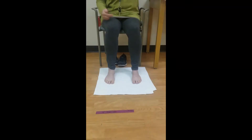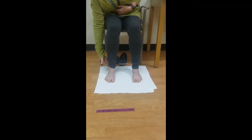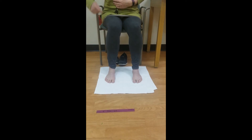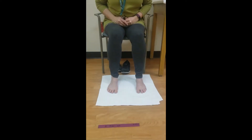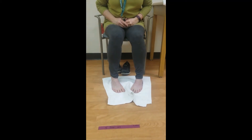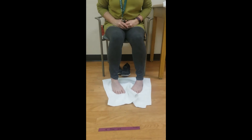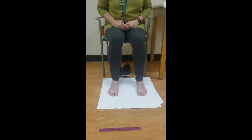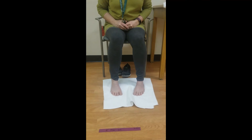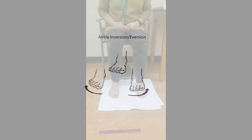With your feet flat on the floor, about eight inches apart, stabilize the knees so the movement takes place at the feet. Hips and knees should stay still. Slide the feet towards each other so the big toes come close together; heels should remain in the same position. Then slide the feet away from each other; heels should not move.